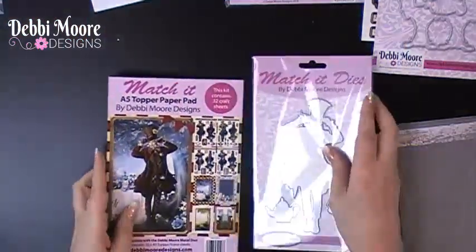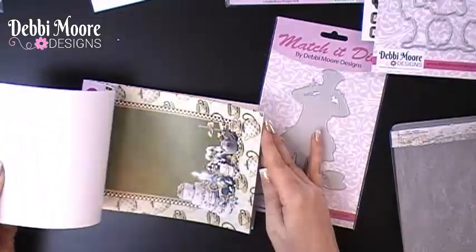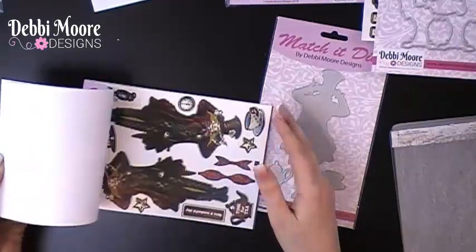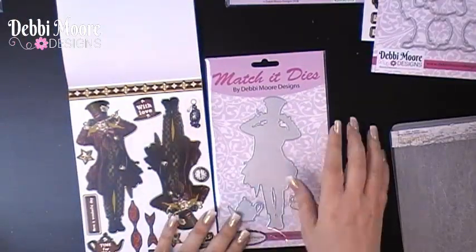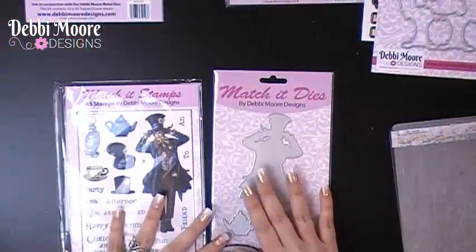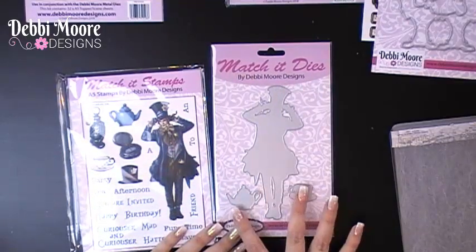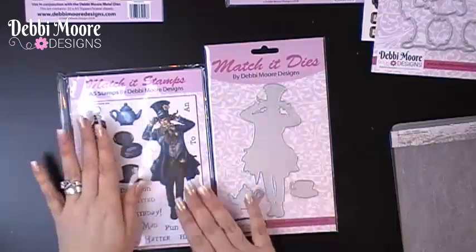For example, if we have a look here, you can see that we have this Match It paper pad. At the back you have gorgeous 16 scenes — you can pull those out to make a card. As you go through it, you have character sheets and next to those, extra elements, and then you have the die so you can overlay it. Some of the Match It ranges also have stamps to match the dies, and some die sets have extra accessories that you can use with the stamps. That's how easy it is to match up the designs.